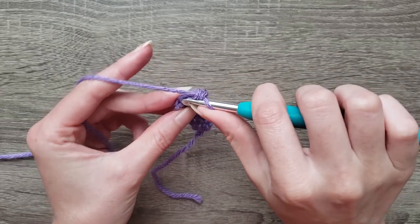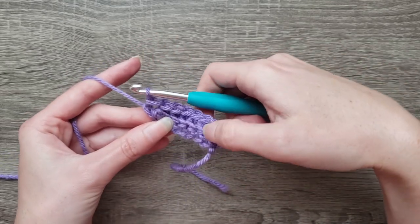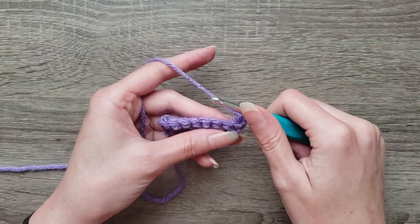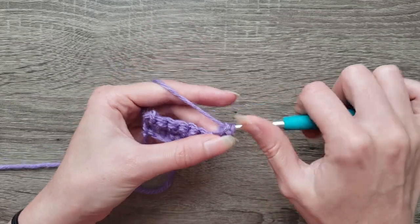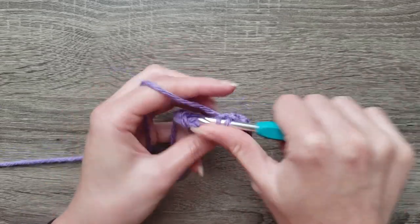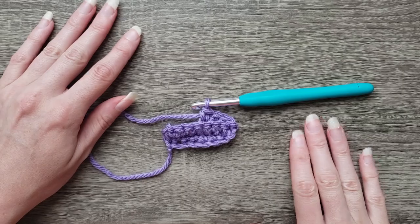Then the final single crochet in the chain space. Chain one. Repeat this process until you have 27 rows, continuing single crochet in the back loop across. I'll come back when I have 27 rows.